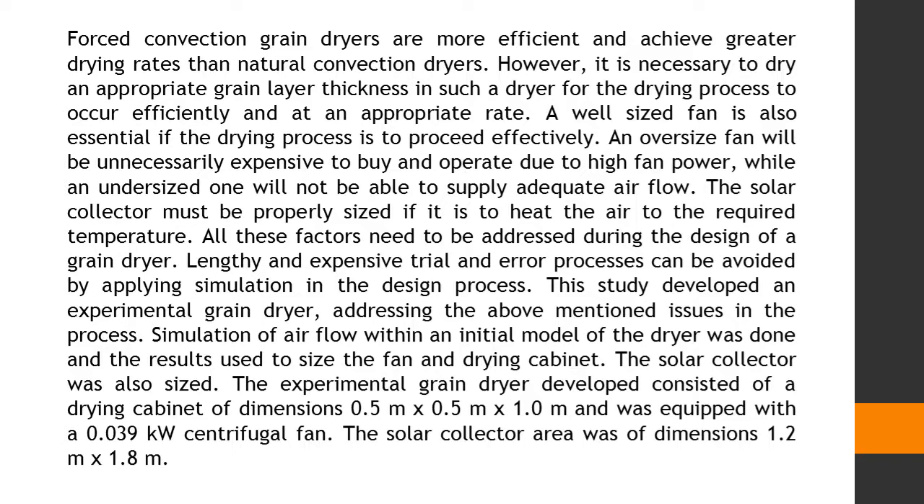Lengthy and expensive trial and error processes can be avoided by applying simulation in the design process. This study developed an experimental grain dryer, addressing the above-mentioned issues in the process. Simulation of airflow within an initial model of the dryer was done and the results used to size the fan and drying cabinet.